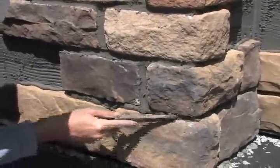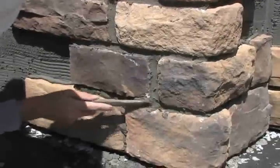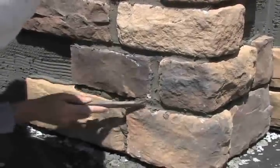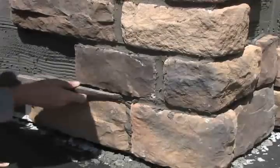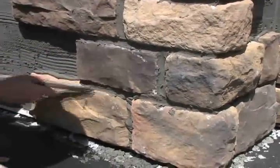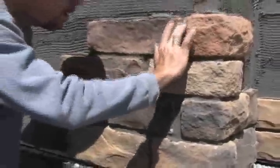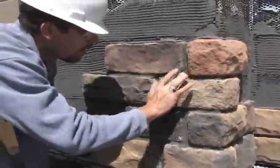When you start to scrape the mortar, you want to make sure that it's not hard on the outside but is starting to get kind of crusty on the surface. If you try to do this when the mortar's too wet, it's going to cause a film to show up around the outer edges of the stone, and it doesn't look good and it's hard to get off.